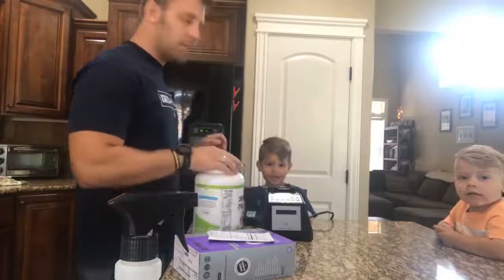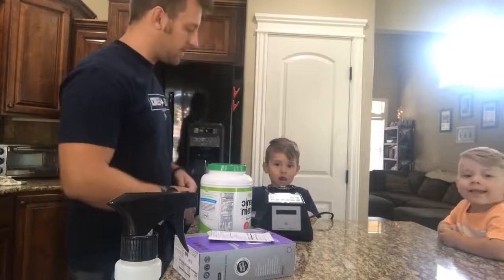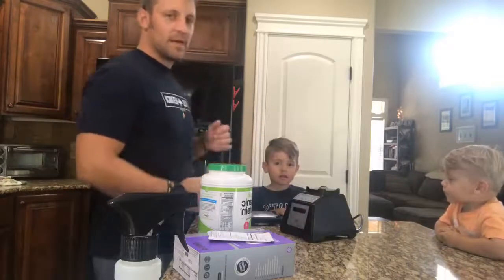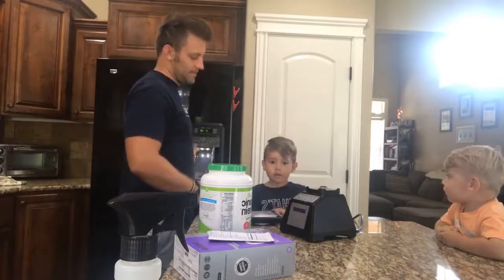Making a protein shake. Good morning, you guys. What's up? Just going to do our morning protein shake here. Kayden's going to help me make it. Keep it simple, just got a couple ingredients. But let me get some ice first. Kayden, you want to say hi? Hi.